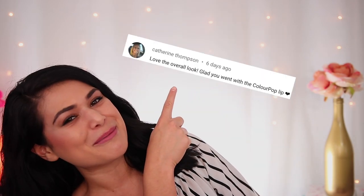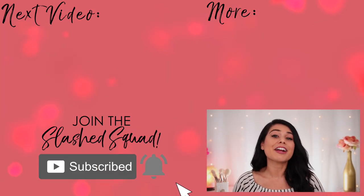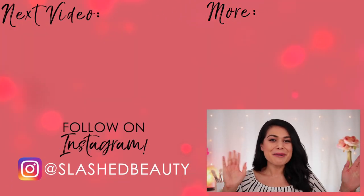I'm curious — and this is a no-judgment zone — are you wearing makeup underneath your face mask when you're out and about? Let us know in the comments below. Today's shout out goes to Katherine — thanks for being a member of the Slashed Squad. Join me in my next video where I share the best drugstore mascaras for 2020. See you over there, bye!